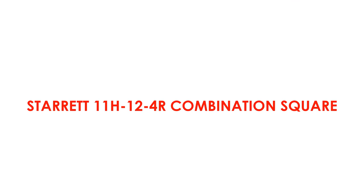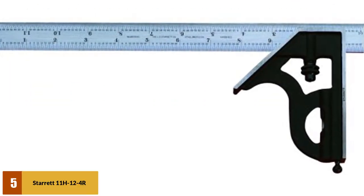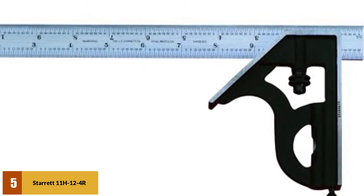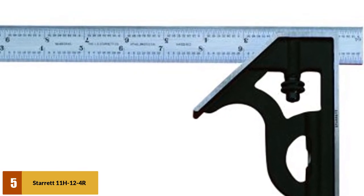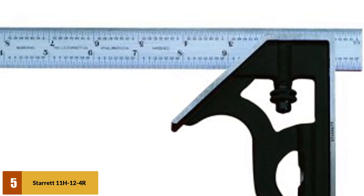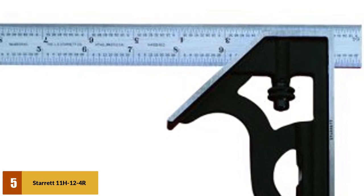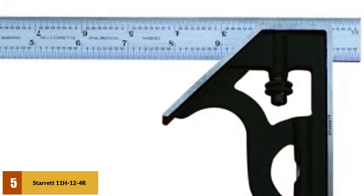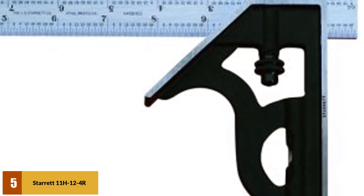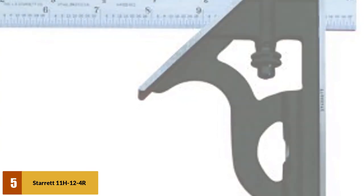At number 5: Starrett 11-H 12-4-R Combination Square. The Starrett 11-H 12-4-R is an American-made combination square, expertly crafted using the highest-grade materials available. The Starrett's head is made with solid cast iron, and unlike cheaper counterparts, it is built to last. The expertly engineered blade ensures that no matter which function you use the tool in, it remains a true square. Unlike other combination squares, the Starrett has a reversible lock bolt which allows the blade to be turned over end-to-end. This saves time and energy and removes the difficulty of taking the tool apart and trying to remember how to put it back together.